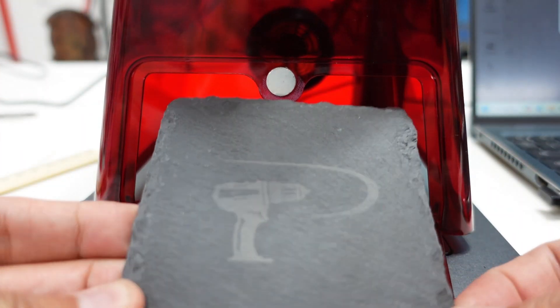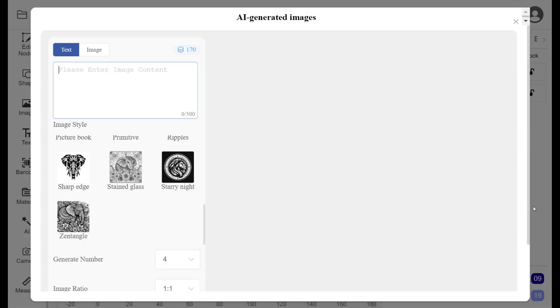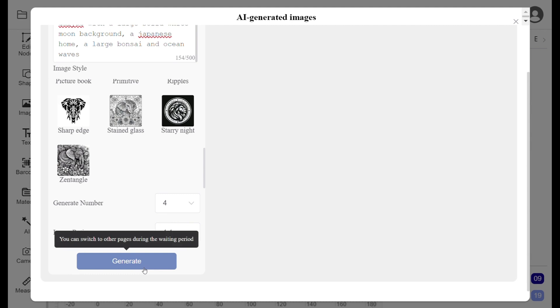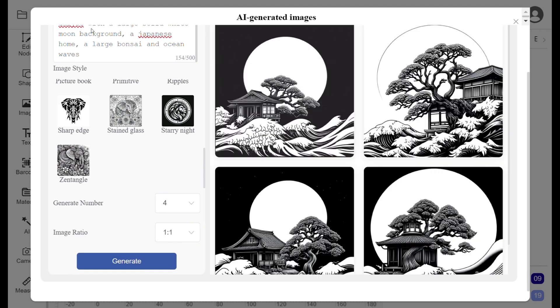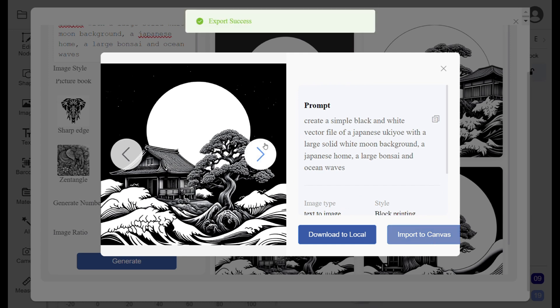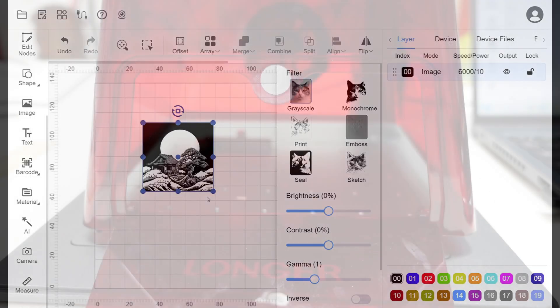The Longer Nano Duo comes with built-in AI image generation, which means you can literally generate designs directly from text prompts. Just type in what you want and the Nano Duo software will create that image for you. You select an AI image that you like, import it onto the canvas, and you're ready to engrave.